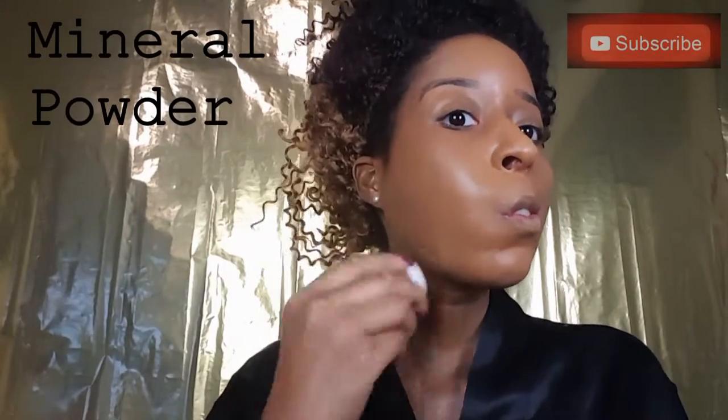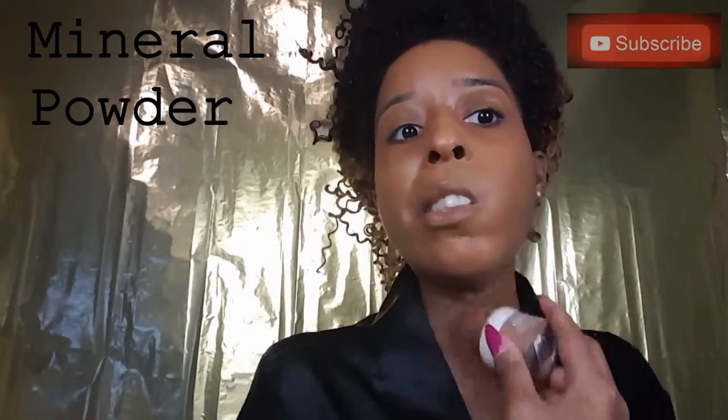Now I'm taking my True Match mineral powder and I'm just going to set my neck so it doesn't crease whilst I'm doing the rest of my makeup. Now for my NYX conceal, correct and contour palette, I'm going to use the yellow in this palette to conceal underneath my eyes just to brighten them up a bit. I'm starting off by using long strokes to apply the product to my face and then patting around the edges to blend them out.